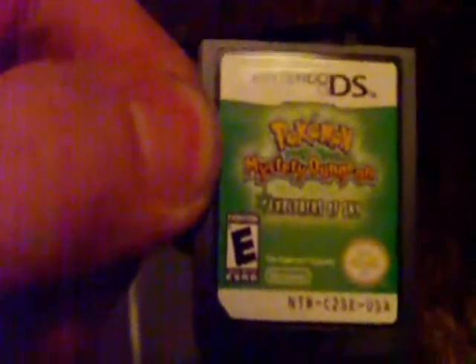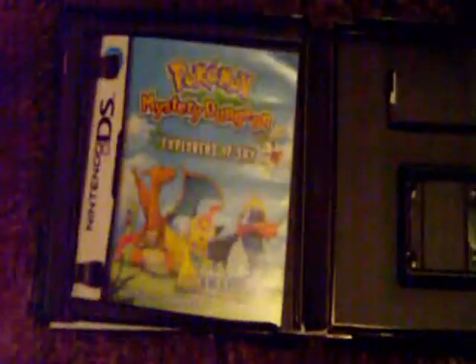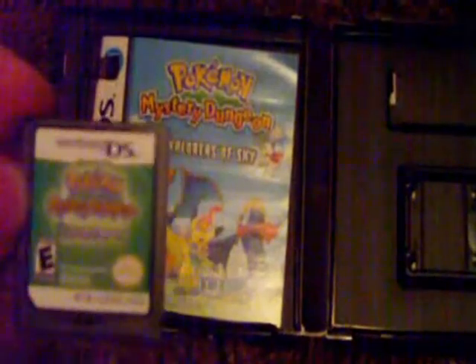Okay, there's the game — it's green. Shouldn't it be blue because it's Sky? Bad joke. Of course it looks green from my camera. Yeah, it's green — I had to get it away from the camera just to make sure. All right, that's the unboxing video for Pokemon Mystery Dungeon Explorers of the Sky. Hope you enjoyed it!